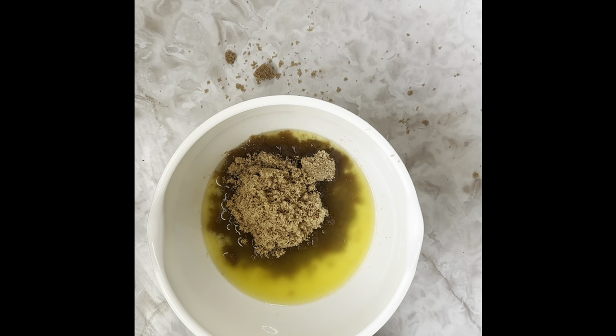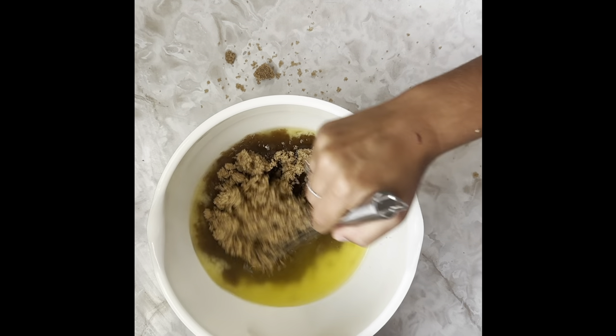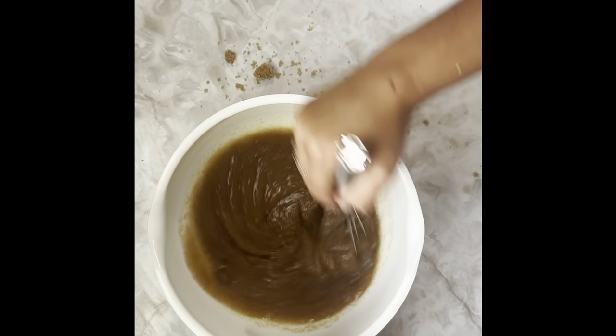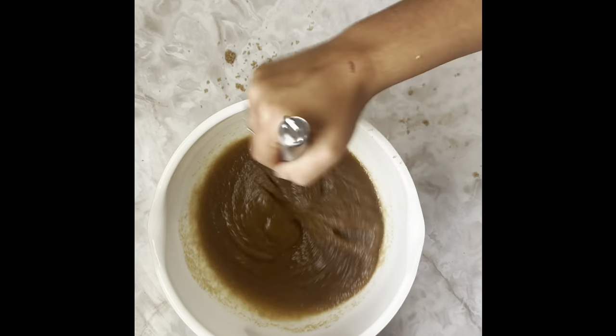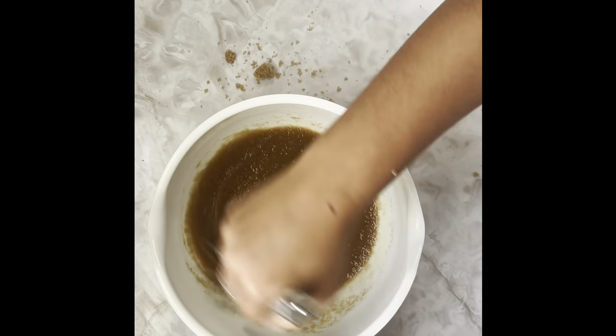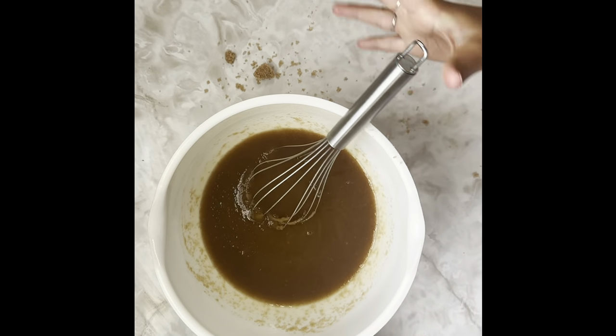Grab your whisk and whisk that together until it's well incorporated, and we're gonna let this sit for five minutes. Why? Because if we add toppings and mix-ins to the cookie dough, it's all just gonna melt if the butter is hot. Pro tip: clean as you go so you don't have a huge mess at the end of cooking.